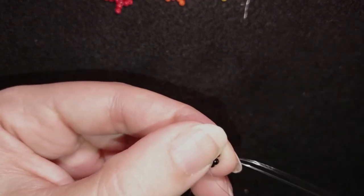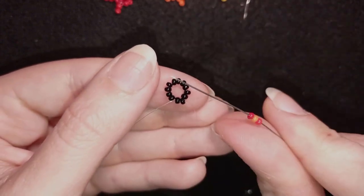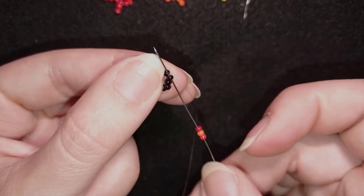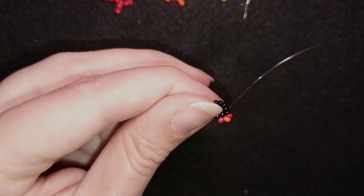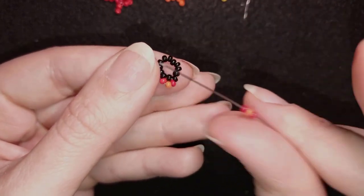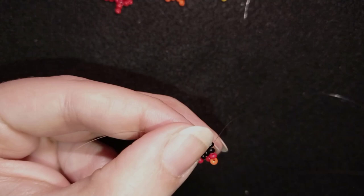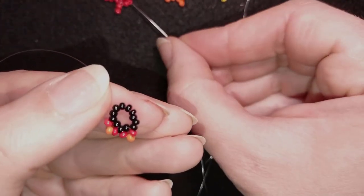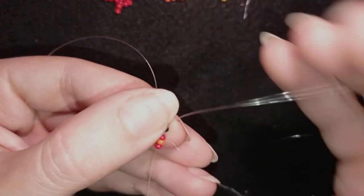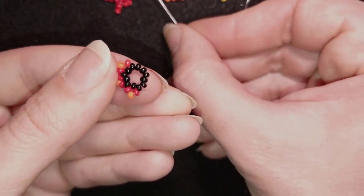I go through some beads in this direction, then take a red bead, an orange bead, and a red bead. I skip the black bead that's on my way and go through the following one. I'll show you again: red, orange, red — as I exit through this one, I skip the one on my way and go through the third one. I alternate first, third, first, third. Then again red, orange, red — skip and go. I'll continue this three more times.